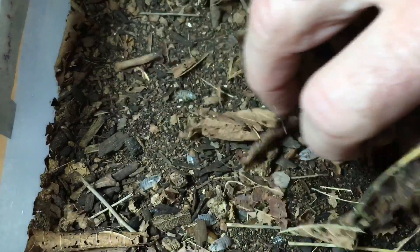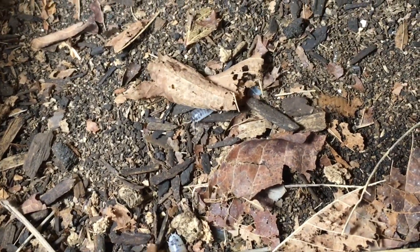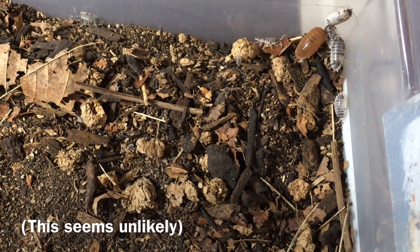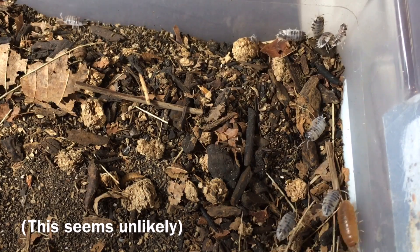Now let's take a look at my results so far. If it were a simple matter of single gene recessive traits for both the dairy cow and orange morphs, and assuming they were able to interbreed, I would expect to see some wild type individuals — just like I did with the Porcellio scaber cross. However, that is not what I'm seeing. As you can see here, there are quite a few offspring in the enclosure. Some of them are dairy cows, some are oranges, but there are no wild types as far as I can tell.